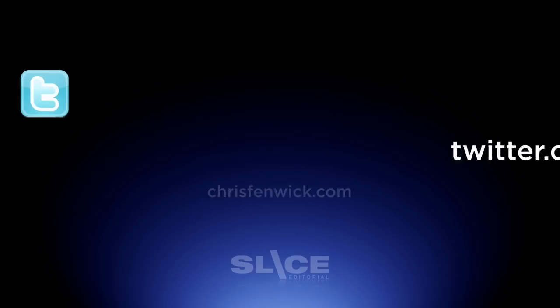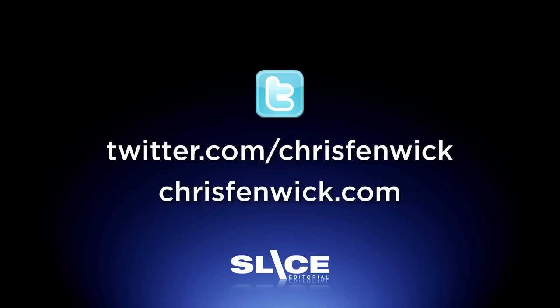Anyway, that's my data backup system. I'm really glad you're here at my website. Please follow me on Twitter and thanks for listening — chat with you later.